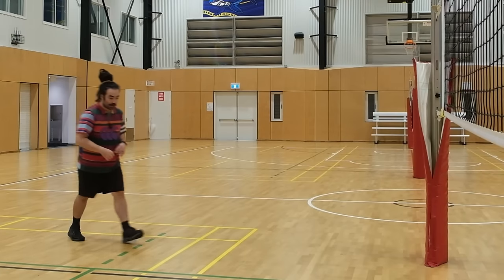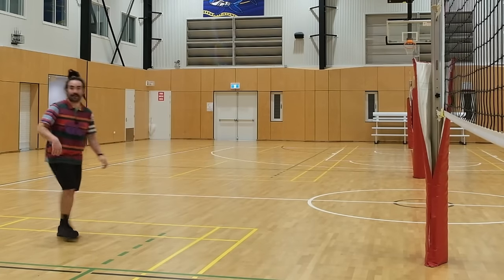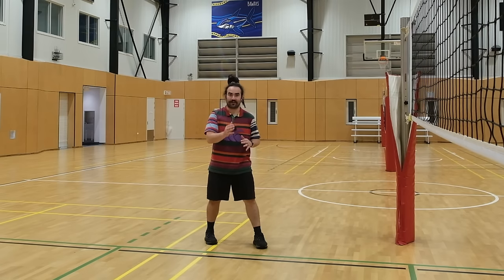So instead of three-step — one, two, three — I want you to do four steps. Just add one more in: one, two, three, four. The reason why I teach the four-step is because it gives you tools and language to sync up with your setter.